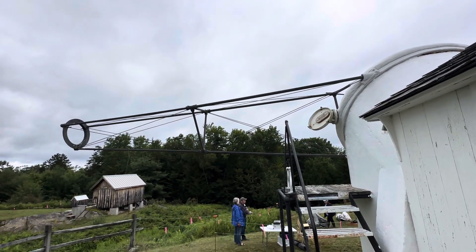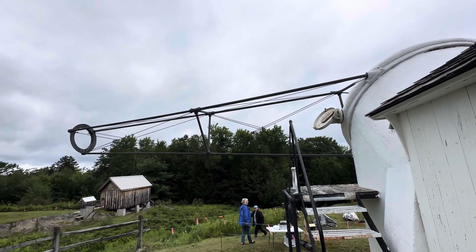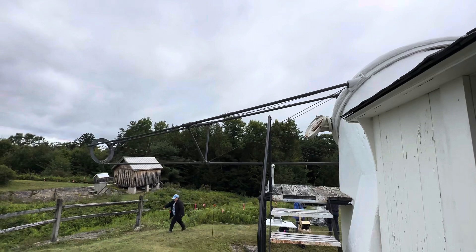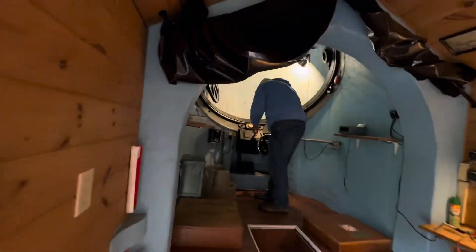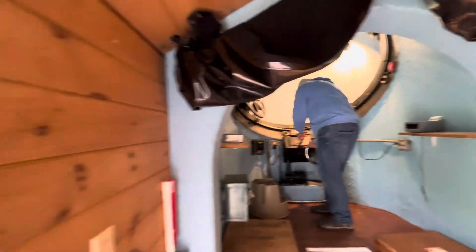That is declination, north and south. As I turn the boom, that is right ascension. As I bring this down, I'm going to bring it to the position it would be in to load that mirror at the end of the boom. And that would be here.